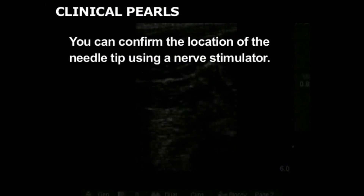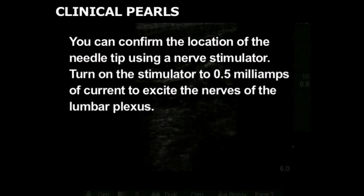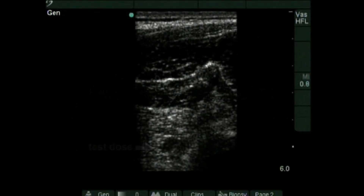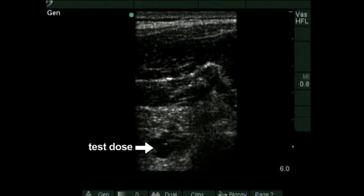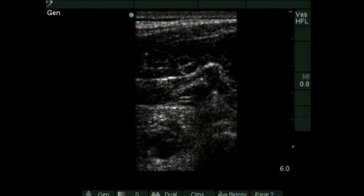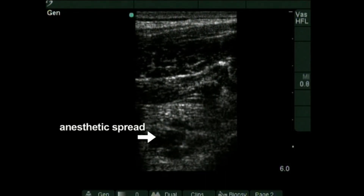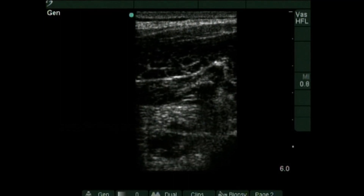You can confirm the location of the needle tip using a nerve stimulator. Turn on the stimulator to 0.5 milliamps of current to excite the nerves of the lumbar plexus. Activation of the femoral nerve causes the quadriceps to twitch, indicating that the needle is correctly located. Aspirate the syringe and inject a test dose of 1-2 milliliters of anesthetic, looking for medication spread on the ultrasound screen. A small expanding hypoechoic area should be well visualized. If you cannot appreciate the injection on the screen, stop immediately. If the test dose indicates correct needle placement, an additional 18 milliliters of anesthetic is administered. Continue to watch the screen to monitor the injection.